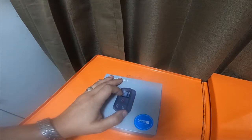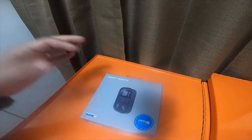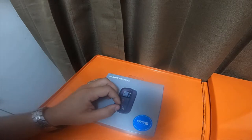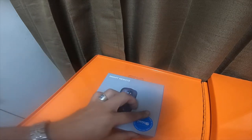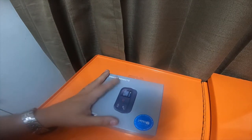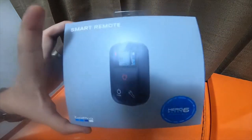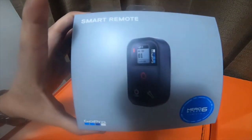The Remo remote — I did the unboxing and talked about how I was going to use it — well, it would never charge. The seller who sold it to me for $25 ended up giving me my $25 back with no issues. After I spoke to GoPro, GoPro actually replaced it for me. All I had to do was send them the Remo, and they sent me this smart remote.